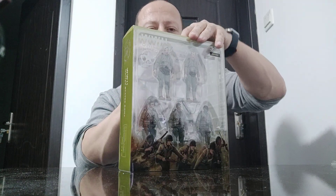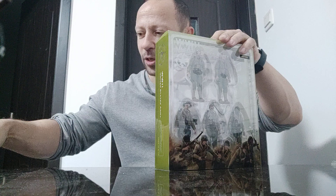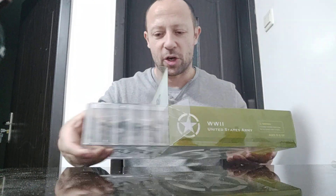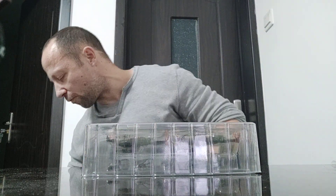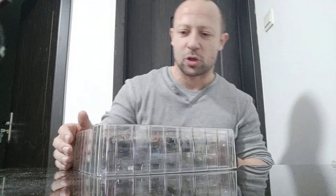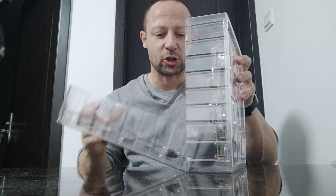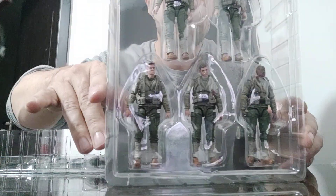I've taken the tape off the back here already, but let's open this up for the first time together and have a look-see inside. Now any of you guys who are very conversant in the uniforms and so forth of World War II can comment and tell me what's good, what's bad, what's so-so, what's accurate, inaccurate, etc. So here are our figures.